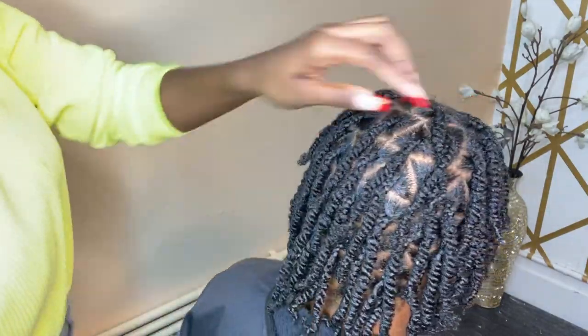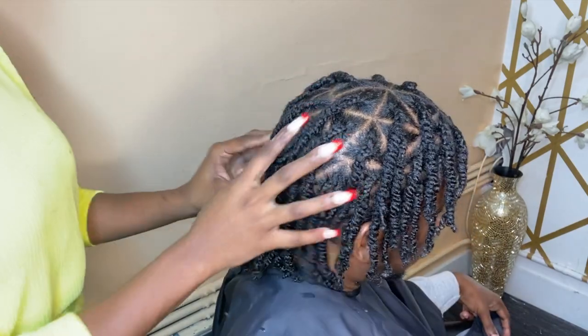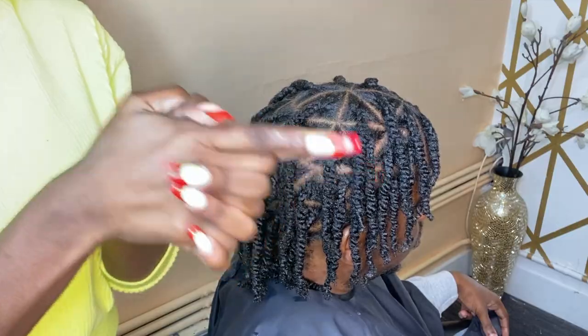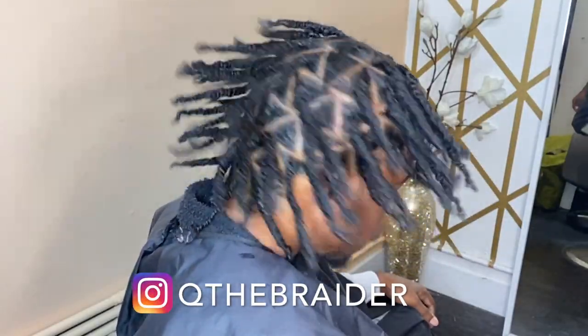Do not forget to like, comment, and subscribe, and I will see you guys in the next video.